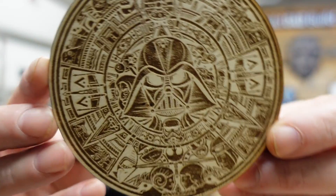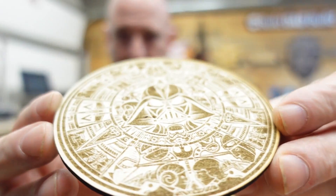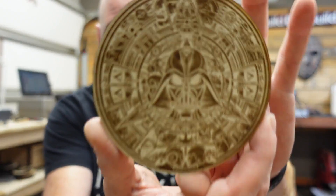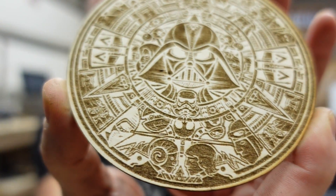You might ask: how detailed can it get? I tried some of the most detailed things I find interesting. This disc is about three inches across — look at that detail. It's amazing.